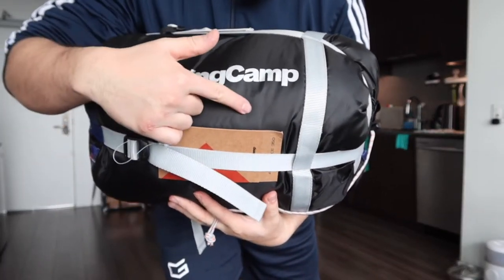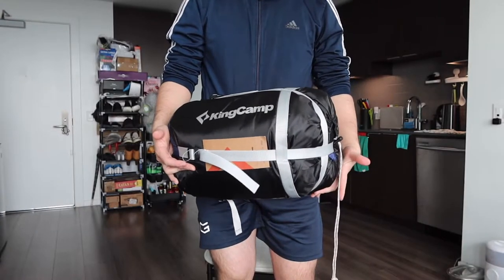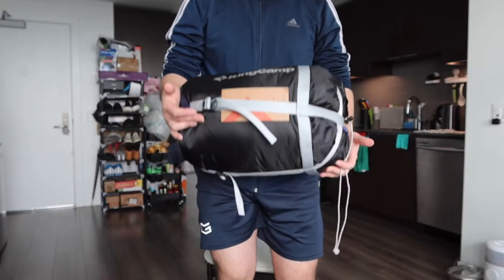The one we got right here is from this brand, and it's supposed to be a blue color. They do have it available in many other colors as well, so you definitely want to do your own research to see which one you prefer. When you first get the product, it's all nicely compressed and wrapped up. Let's open this up and show you guys what the product looks like when you put it on the floor.